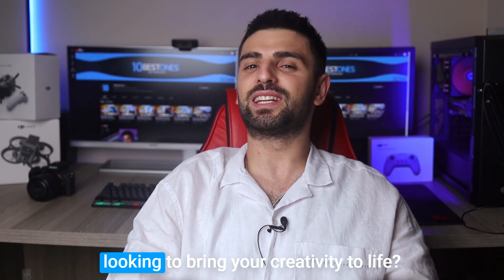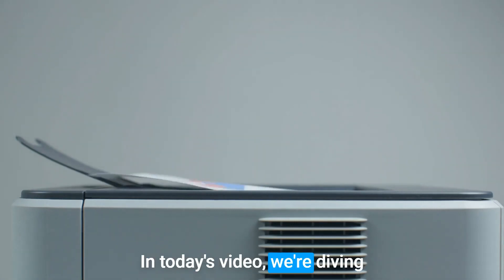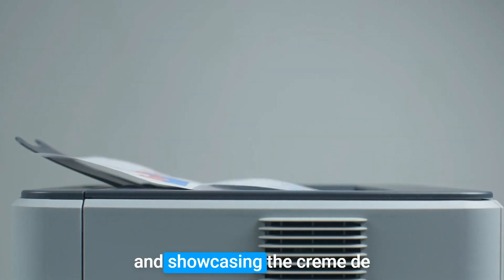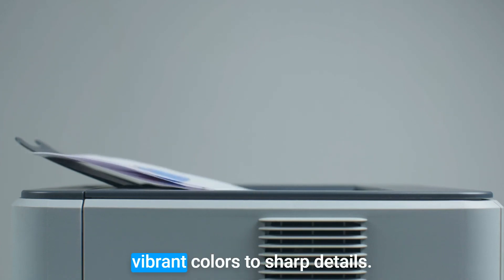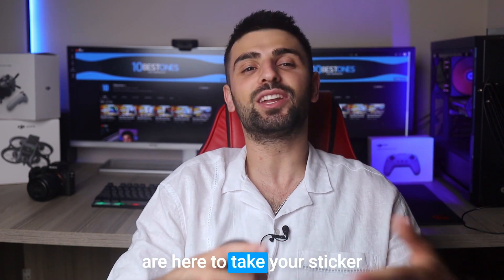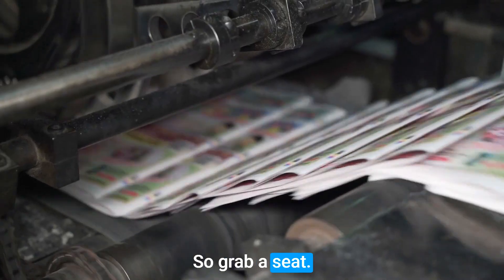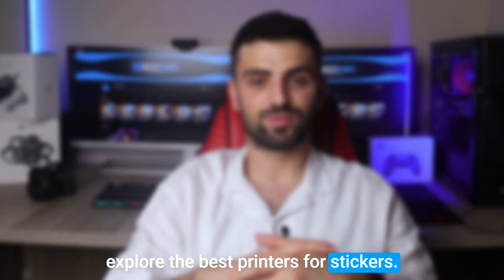Hey there sticker enthusiasts! Are you looking to bring your creativity to life? Well you're in luck — in today's video we're diving into the world of sticker printing and showcasing the creme de la creme of printers for all your sticker making needs. From vibrant colors to sharp details, these printing powerhouses are here to take your sticker game to a whole new level. So grab a seat, prepare to be inspired, and let's explore the best printers for stickers.